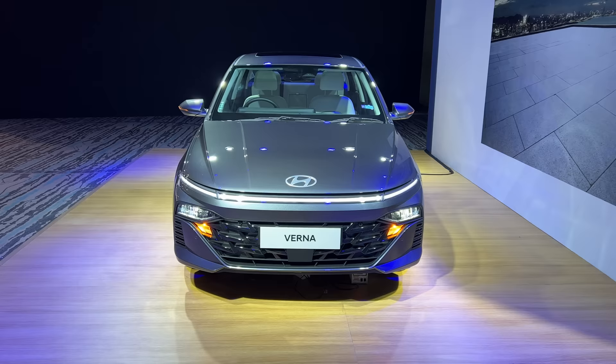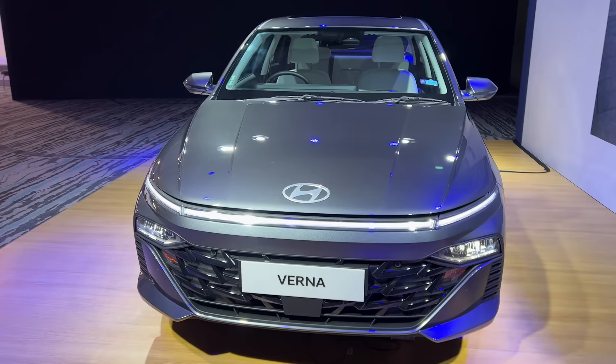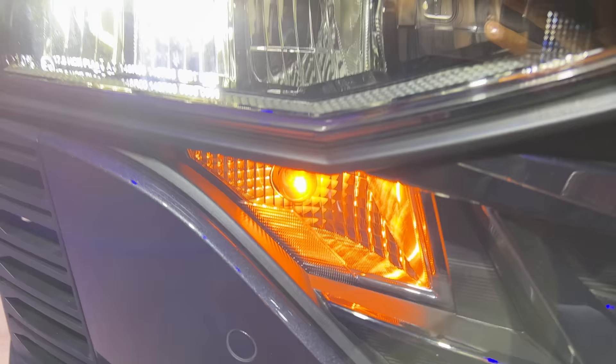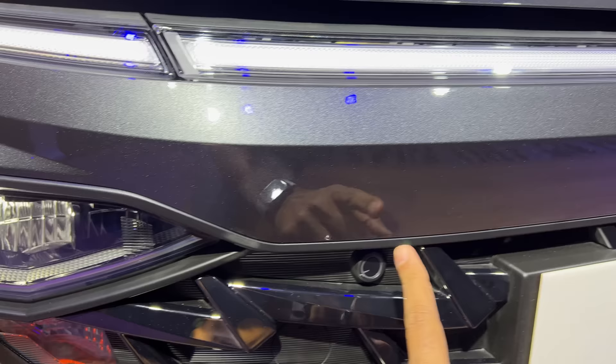Coming to the car, you can see they have gone bonkers with the design — this is actually the LED DRL which extends to the full front section of the vehicle, very much like a Lucid Air. Meanwhile, the indicator is not LED; that is very much halogen. This happens to be LED, sort of inspired from the Creta. This is the high beam which is not turned on at the moment. You can see it gets front parking sensors.